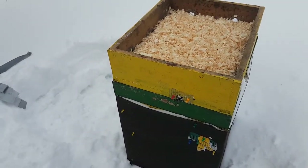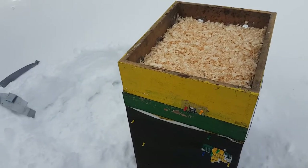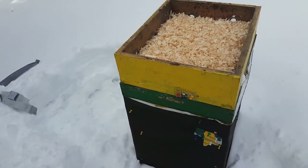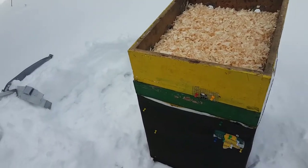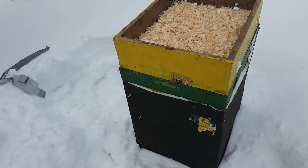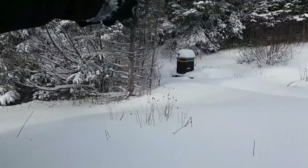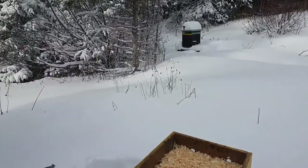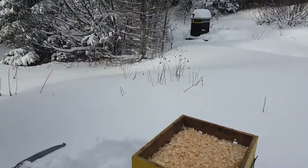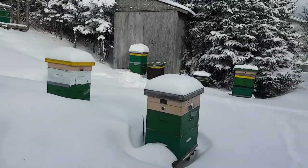They don't get much sunlight, so that's always been my concern about them. But it's interesting that the hive that gets the least amount of sun is the hive that has eaten the least amount of honey this winter. All my other hives — the bees in most of my other hives except for that one which also doesn't get much sun — are definitely above the top bars, eating sugar. Those guys are in the sun.